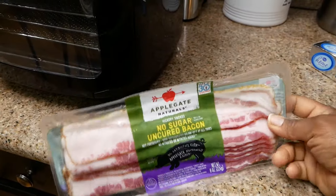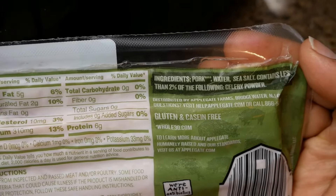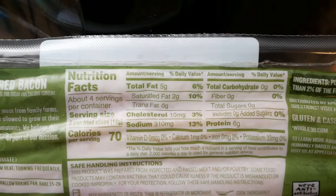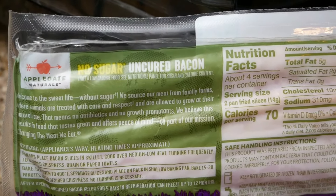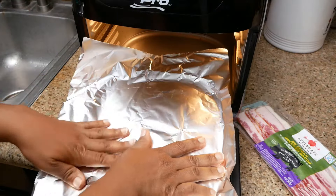The bacon I'll be using is by Applegate Naturals — I purchased this from Target. It was a small pack containing around seven strips and it tastes so good. If you've never tried this brand, go ahead and check it out, you will not regret it.